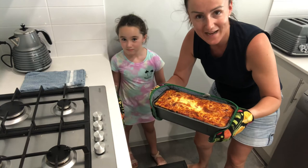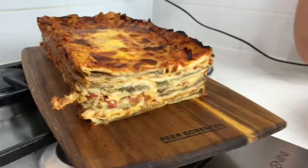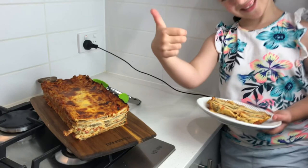You can wrap this in some baking paper and tin foil and place it in the freezer. When you're ready to eat it, simply defrost it and pop it back in the oven. Alternatively, eat it cold or pop it in the microwave just to heat through.